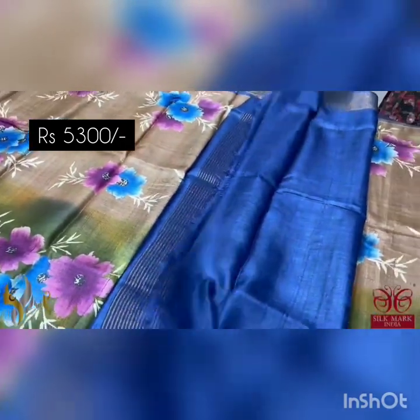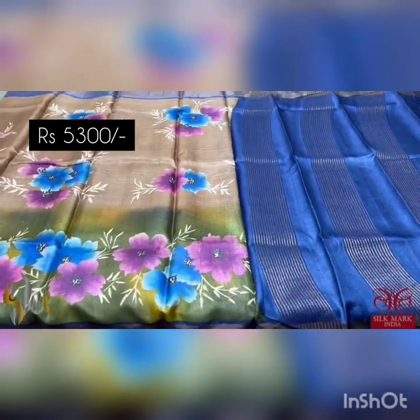Pallu and blouse piece — a very different, rare color sari. It comes with authentic silk mark.